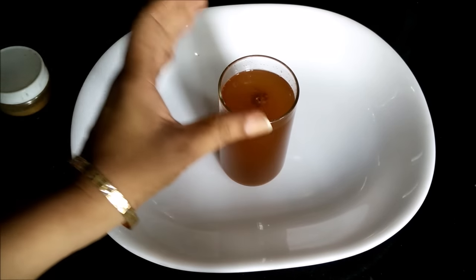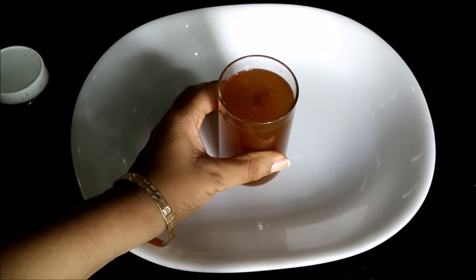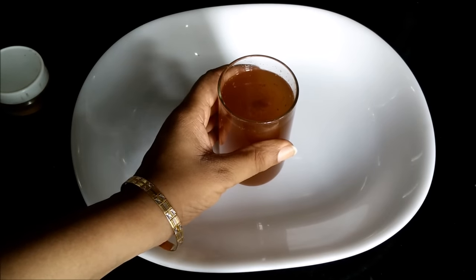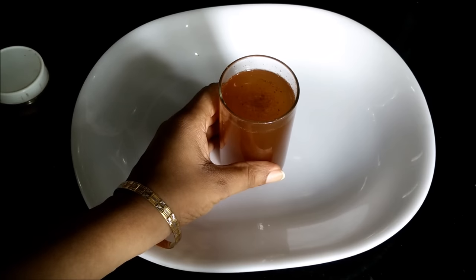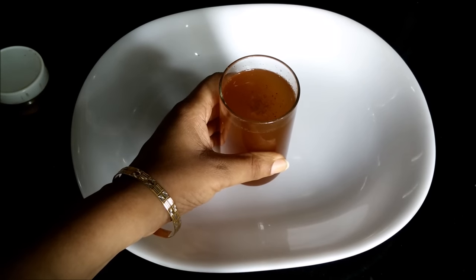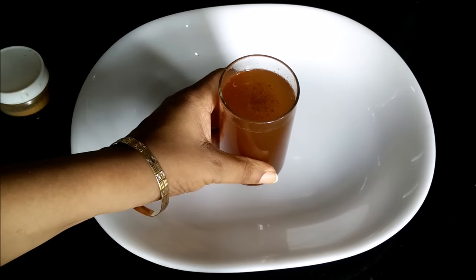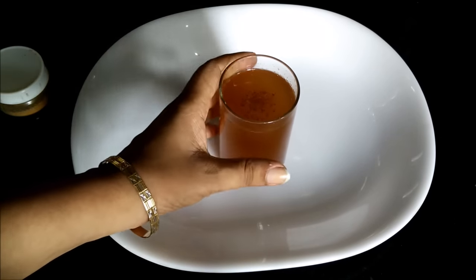You have to drink half a cup — half the quantity of this glass — before going to bed at night. Then you can refrigerate the rest of the drink. In the morning you have to have this remaining half cup of water on an empty stomach. There should be at least one and a half hour gap between this drink and breakfast.